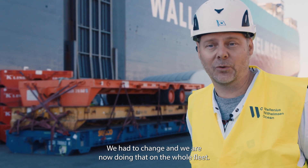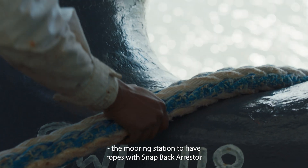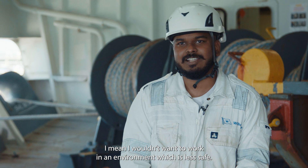Then it was a no-brainer. We had to change, and we are now doing that on the whole fleet. If I switch companies, I think I would definitely consider a mooring station to have ropes with a snapback arrestor. I wouldn't want to work in an environment which is less safe.